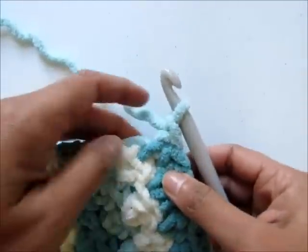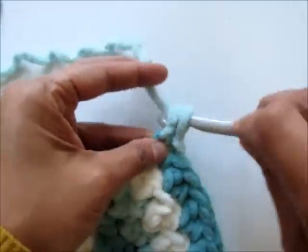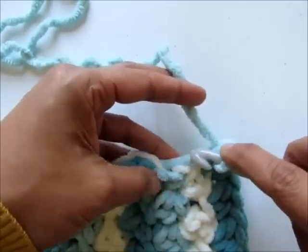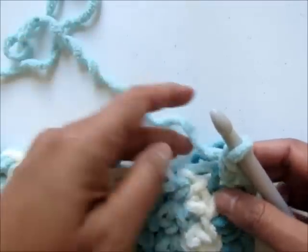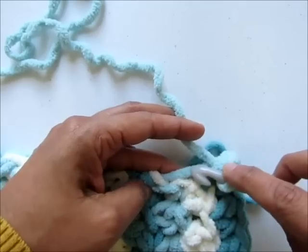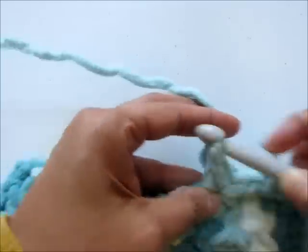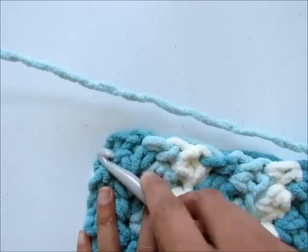Chain one at the corner and work a single crochet in the point, then work two single crochet in the point right after the corner — that will help you turn. Keep working single crochet stitches and make sure you work around the strands that are running along the side from changing colors, to hide them. Distribute your single crochet stitches so they're tightly packed and these strands don't show through, but don't add too many stitches or your work will start waving at the edges. At each corner add two single crochet on either side to help you turn.